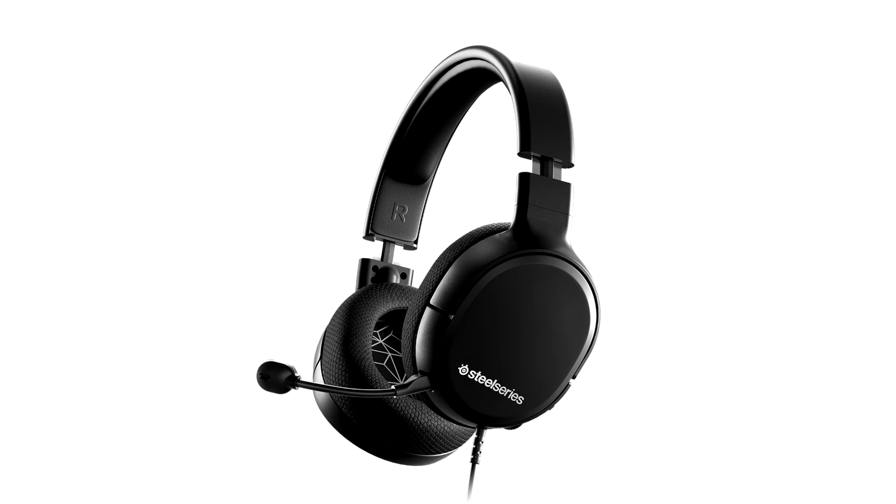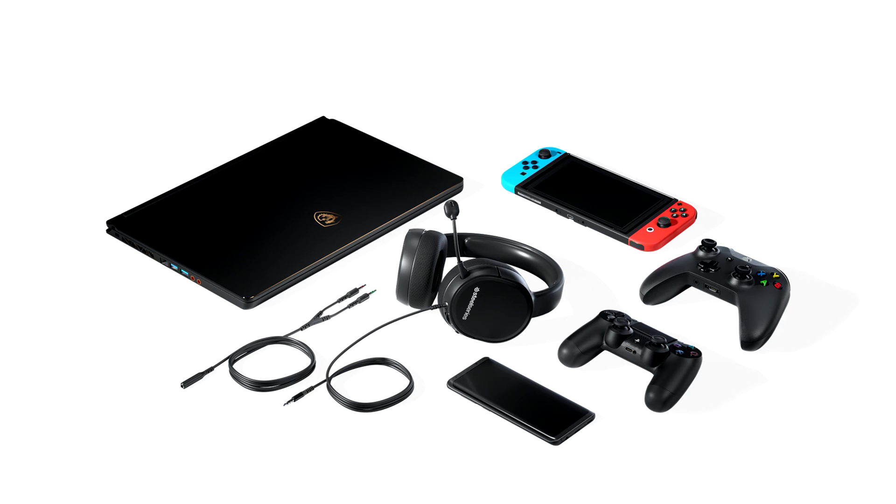Compact, lightweight, and extremely comfortable, as well as equipped with a fully detachable microphone, nothing is stopping you from taking the Arctis 1 Wireless outside as a pair of mobile headphones in wireless or wired mode.